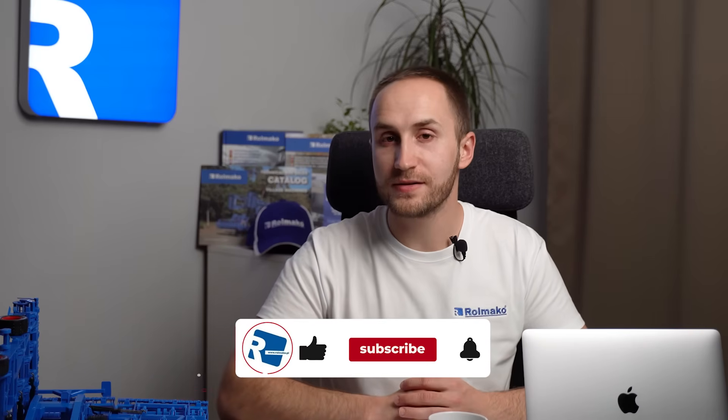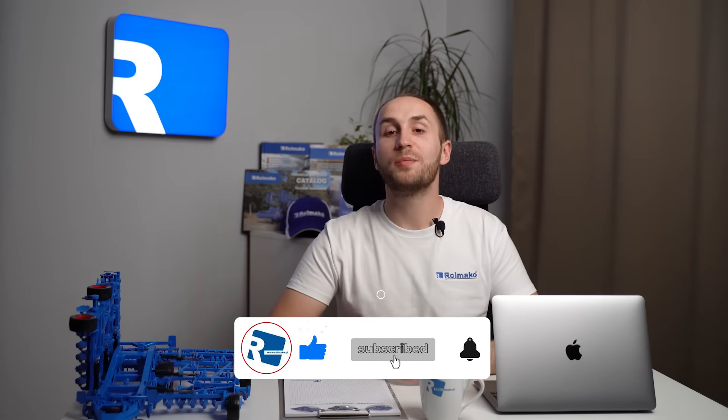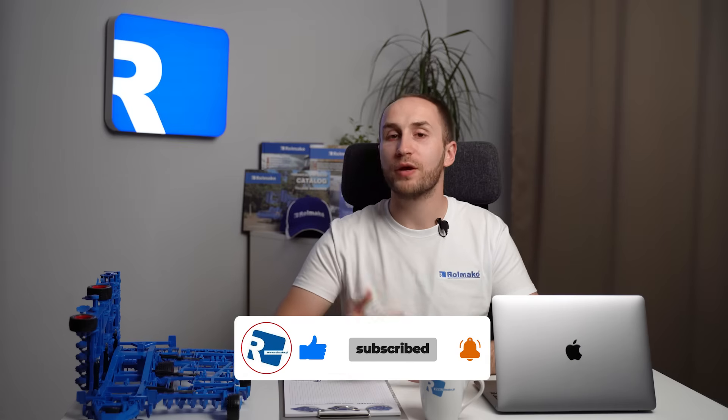Discover the wide range of possibilities offered by Rulmako and choose solutions perfectly tailored to your needs. Let us know in the comments which of the mentioned devices you would most like to see on your farm, or maybe you already have such aggregates and want to share your experiences. We would love to hear what benefits your cultivation brought you, whether it was with a 3-beam cultivator or a chisel plow. We are waiting for your opinions and invite you to watch the next vlogs.